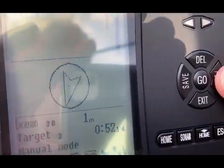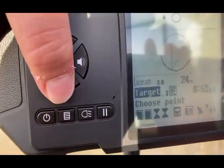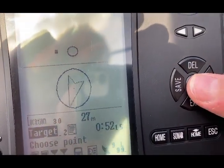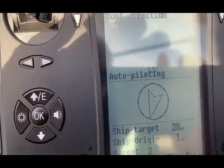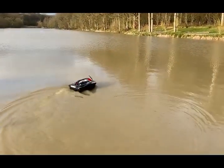First of all, we have to select the point we want to go to, so we select point, choose the target we want to go to, and then we press go. Auto-piloting — away she runs.